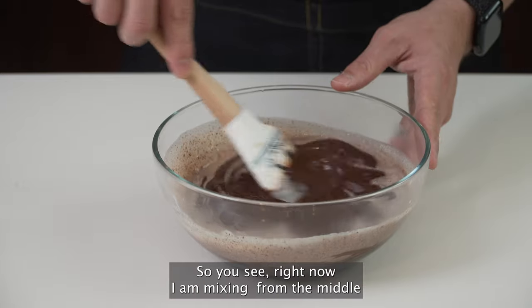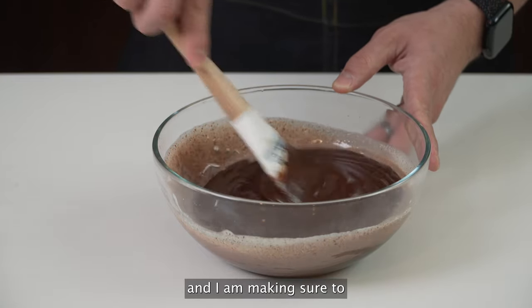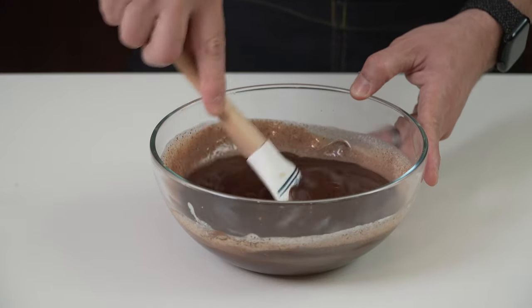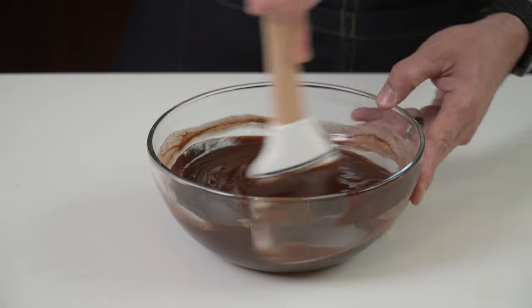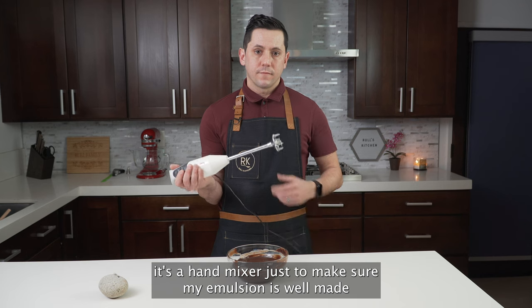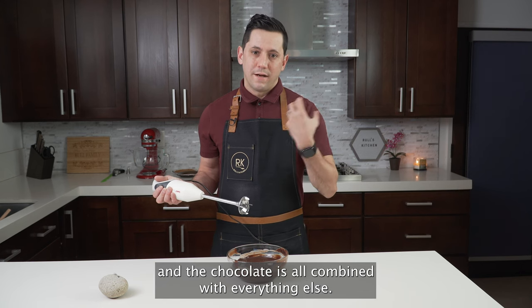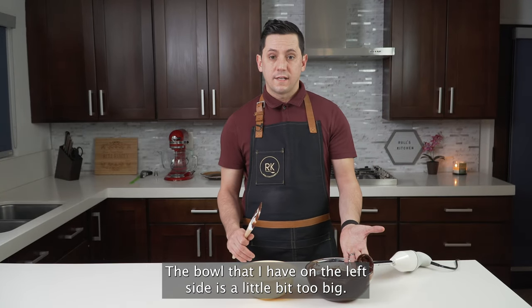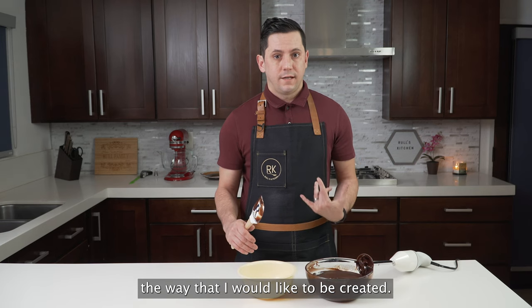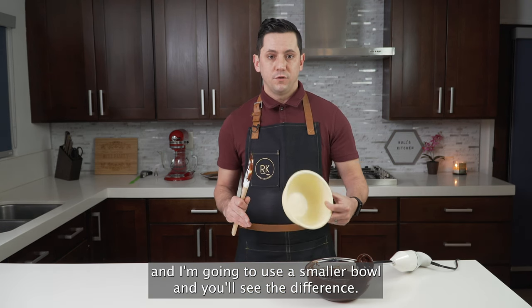What you want to do is create an emulsion. I am mixing from the middle, making sure to incorporate the liquid little by little until everything is well combined. I also like to use a hand mixer just to make sure my emulsion is well made and the chocolate is fully combined. The bowl on the left is a little bit too big, so when I try to mix it, the emulsion is not being created the way I would like. So I'm going to take the ganache and use a smaller bowl — you'll see the difference right now.